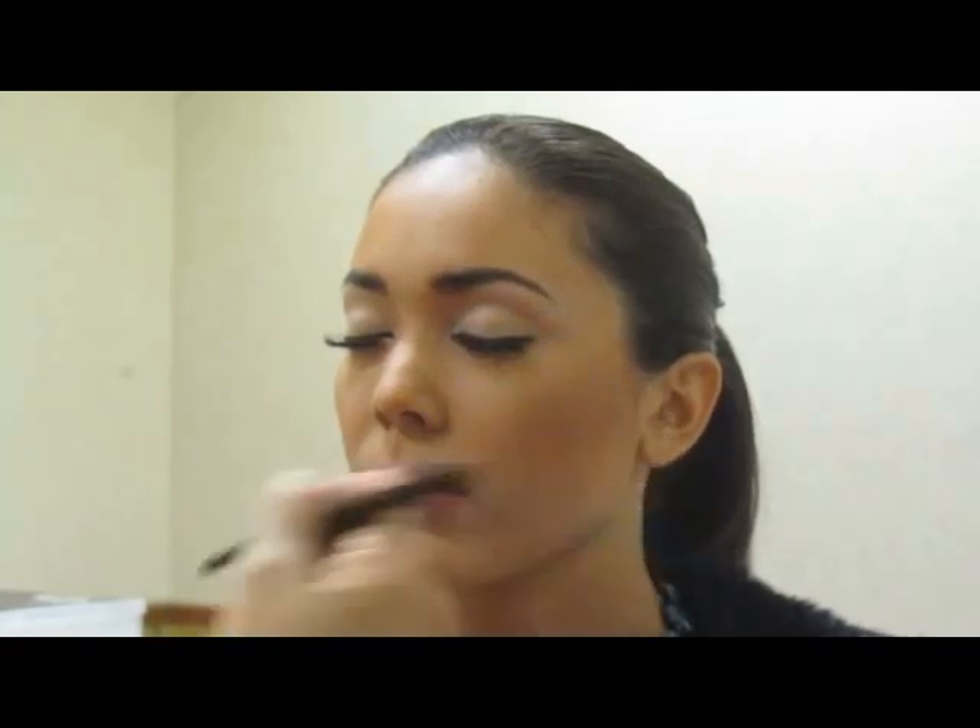I'm going to be generous with my first shade because this really makes the other shadows go on much easier and they will blend easier. So I start with my light shade, and I'm very generous with it.